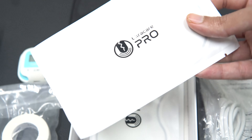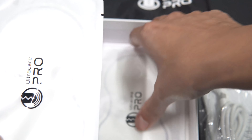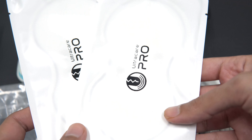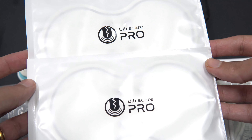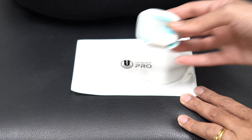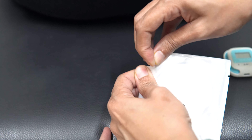You get two electrode pads which have to be attached to the TENS device. Now let's quickly move on and see how to use this product. First, let's take one electrode pad out of the two that you have got.